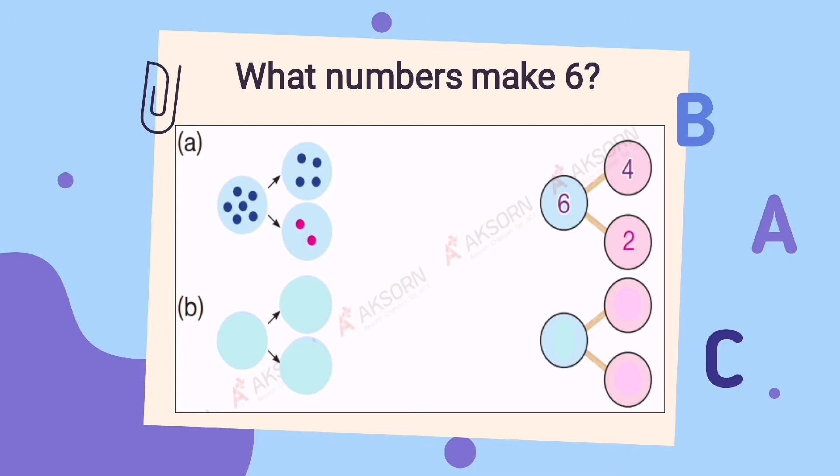For letter B, you're going to make 6 again. Let's divide 6. We have 1, 2, 3. And then the other one, we also have 1, 2, and 3. Altogether, we have 6. So when we divide 6, we got 3 and 3. Did you get it?